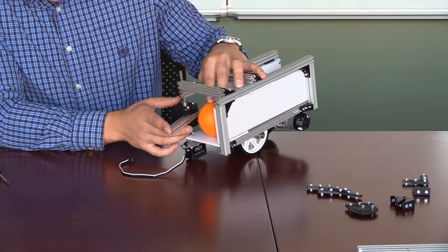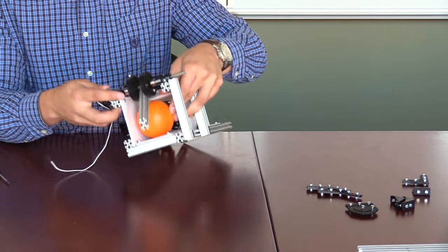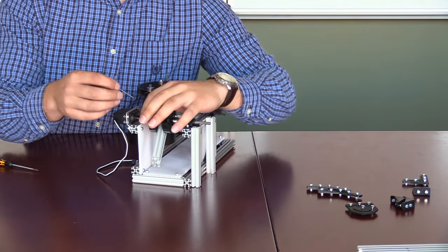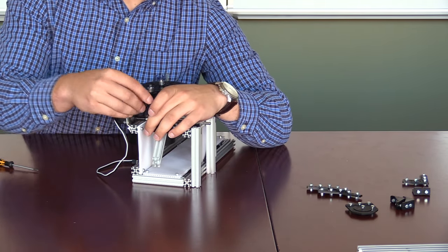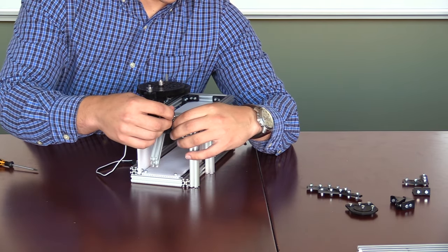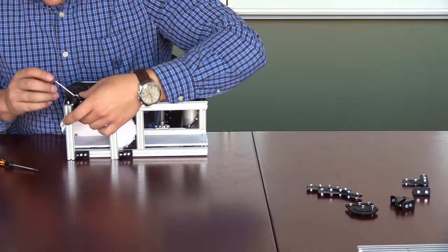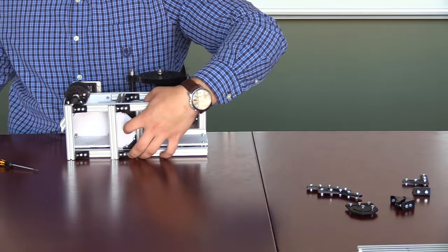Next, we will take one of the small game pieces and put it into the chamber. With this done, we will check that our lever arm hits roughly the middle of the ball. If this is true, we will tighten down both of the shaft collars so they sit both above and below the individual 60 tooth gears, not allowing it to move.